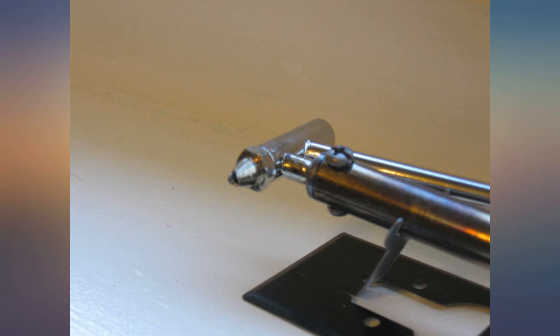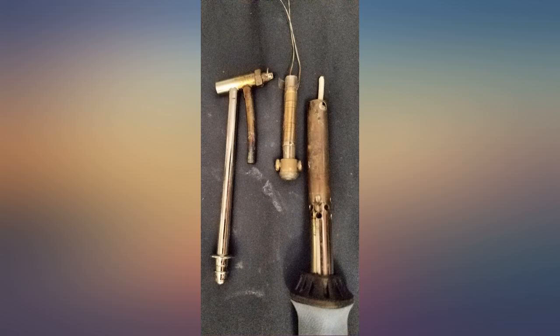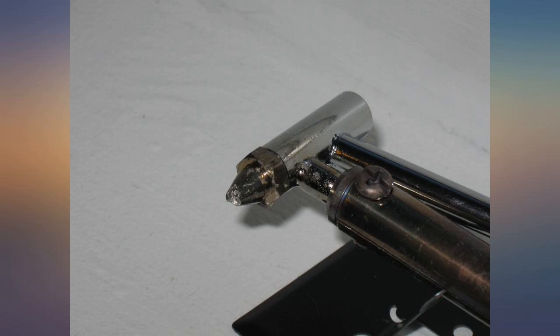Not having much luck first time around with either the desoldering pumps — could never get them fitted over the molten solder quick enough — or the desoldering wick. The first ones I bought were poor quality I think, later ones have been better. This item has the advantage of being able to melt the solder and vacuum it out with the same unit, which I found worked better for me.